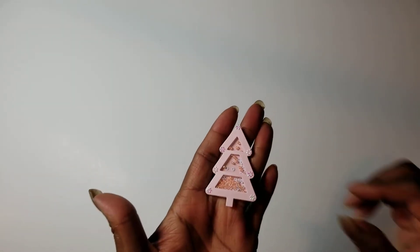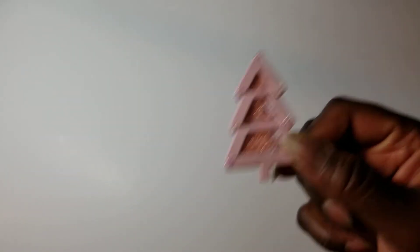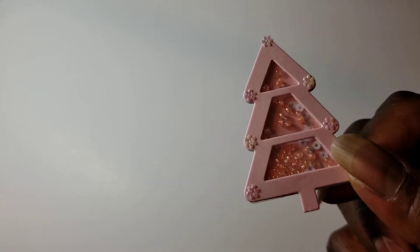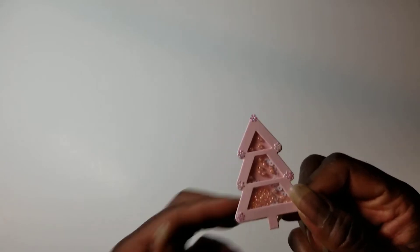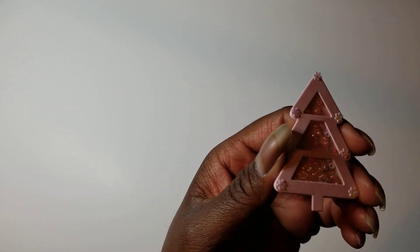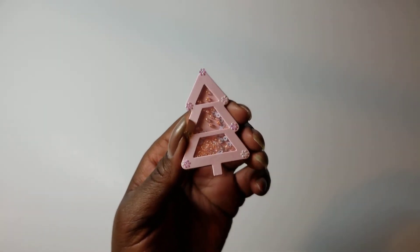I made a little pink tree for all you shabby people out there. I put seed beads and some little flat white sequins inside — you may not be able to see those in there, but they are in there. And here is where I used those little flowers, sort of mimicking ornaments on the tree. So there's that one.